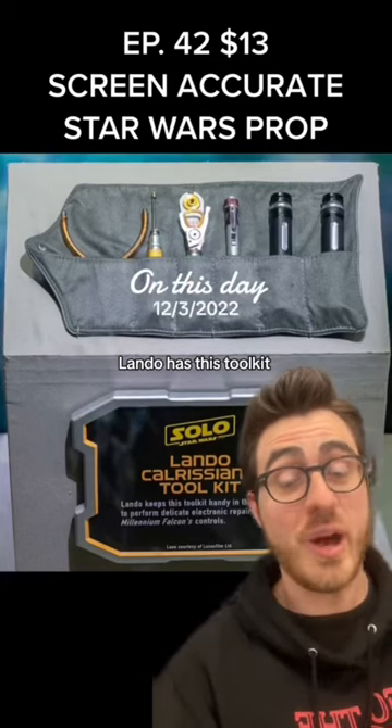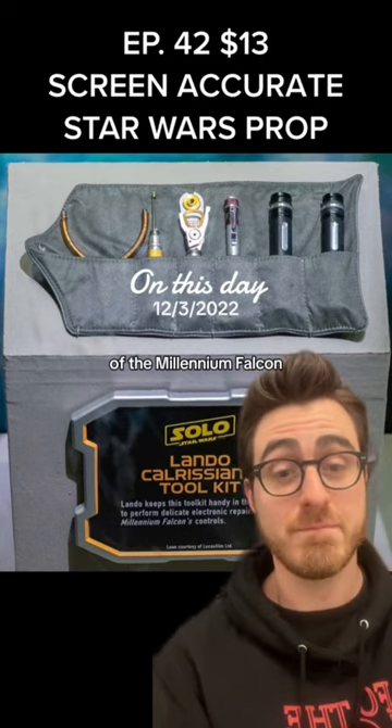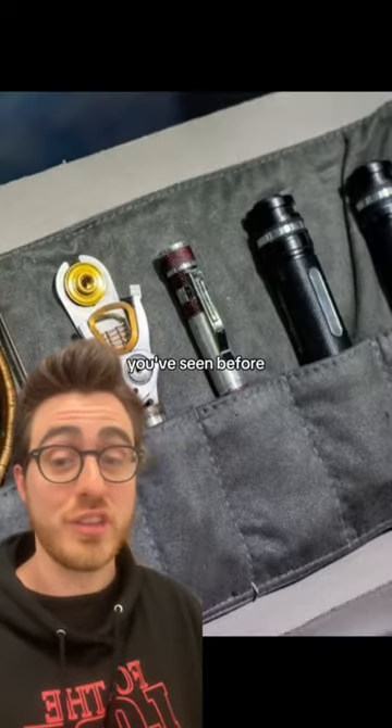In Solo: A Star Wars Story, Lando has this toolkit that he uses in the cockpit of the Millennium Falcon. And in that toolkit is this screwdriver, which chances are you've seen before.